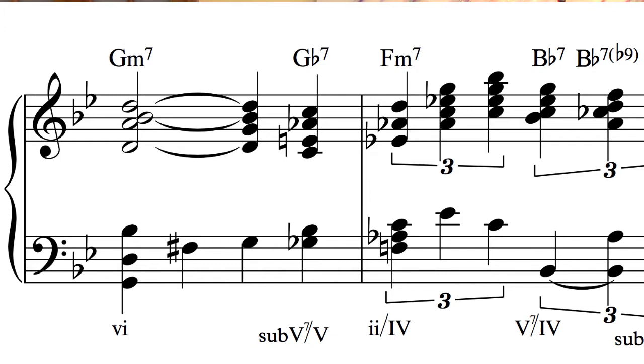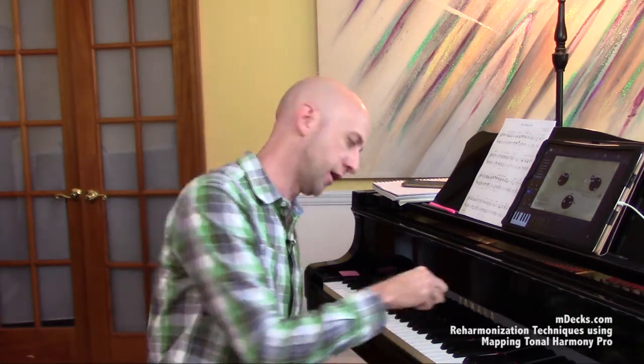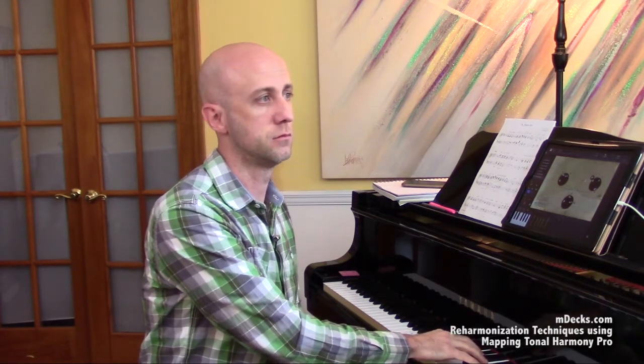A really clear-cut example of an appoggiatura in our final arrangement of Danny Boy occurs in measure 9 with regard to the G minor chord. If we look at Mapping Tonal Harmony, it tells me the G minor chord scale is Aeolian — just natural minor — two flats, just like Bb. So any of those notes in that scale can be used as an appoggiatura tone to approach G, Bb, or D, our chord tones. If I'm replacing the fifth, I can use C, what's underneath it, or Eb, what's above it — either one going to D, the missing note.